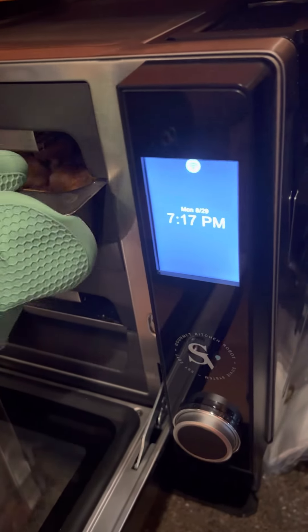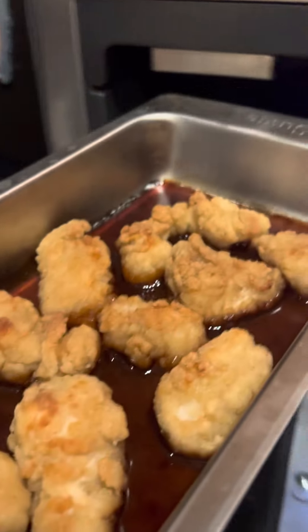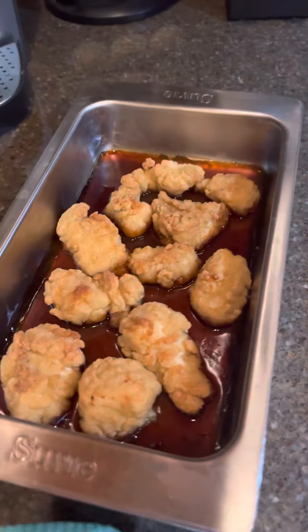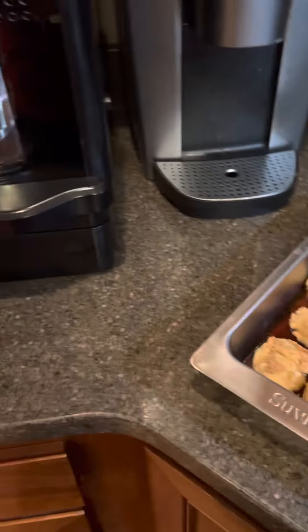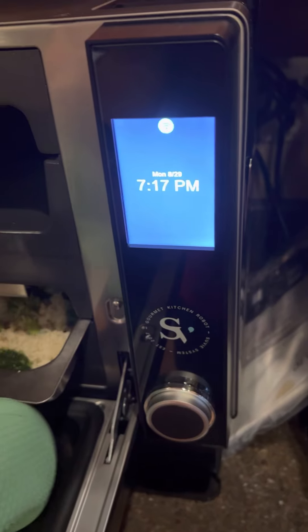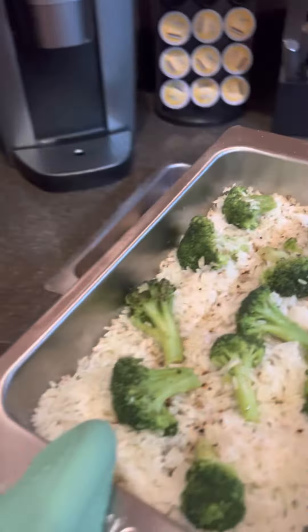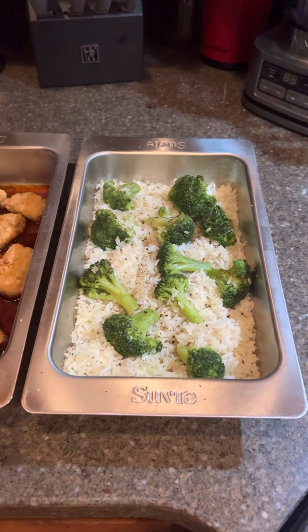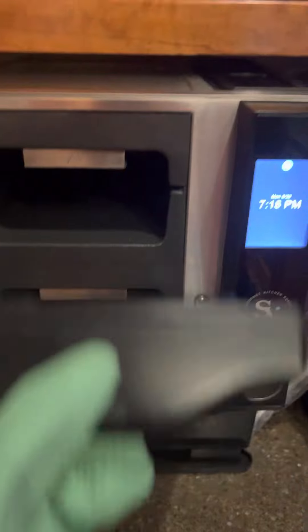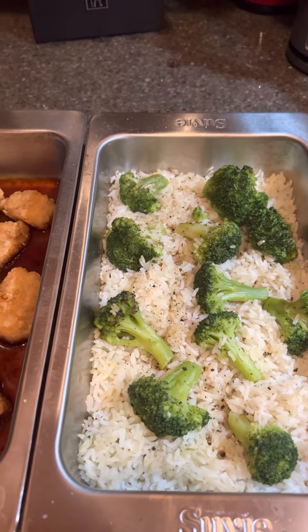I got my handy sous vide hot glove. Let's grab that. Okay, grab it like that. So eyeball test — looks pretty good. The eye test: looks great. Close the door up. Let's take a look at this. Looks fantastic.